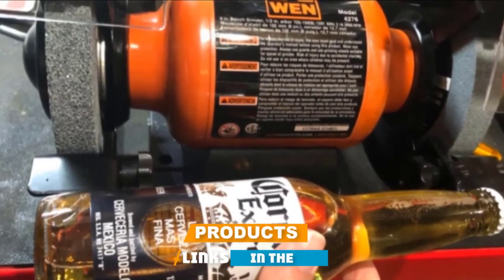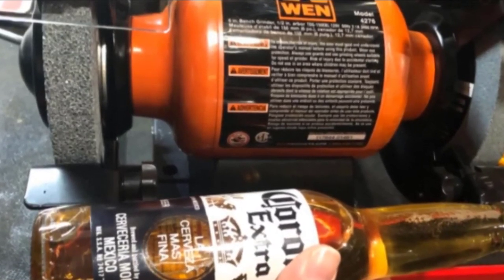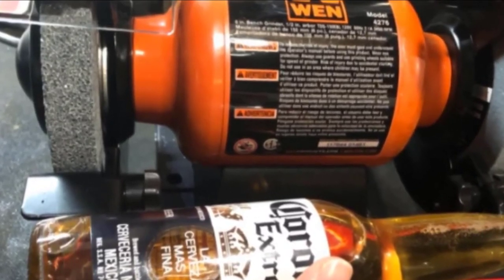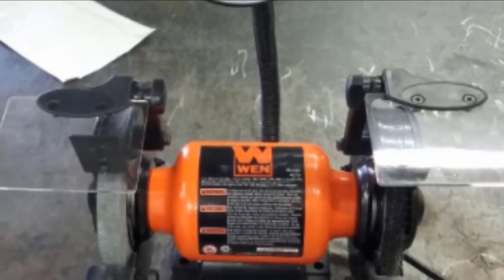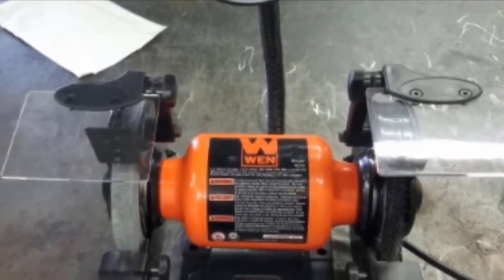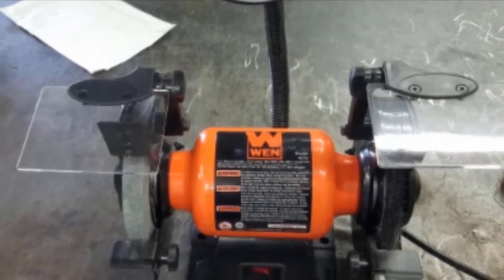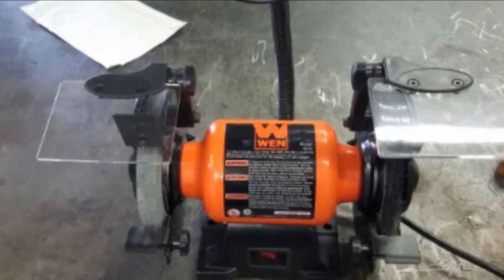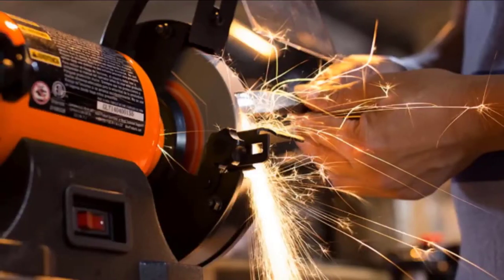The WAN 4276 is a grinder that weighs only 16 pounds. It's sturdy enough to remain in its place and light enough to give you some portability. Measuring 14 x 9.8 x 15 inches, the grinder is quite compact and doesn't take up a lot of room in your workshop. Its single-speed 2.1-amp motor can spin the wheel at 3450 rpm with no load, suitable for removing rust from metal as well as smoothing rough edges.